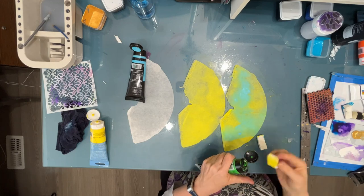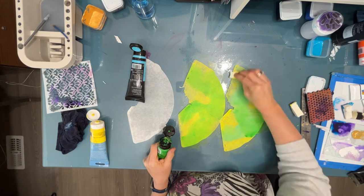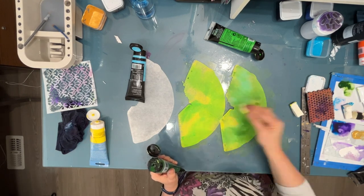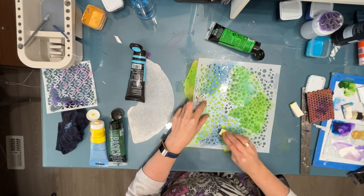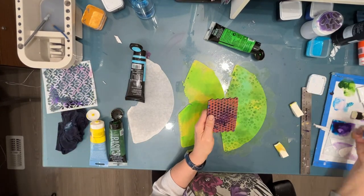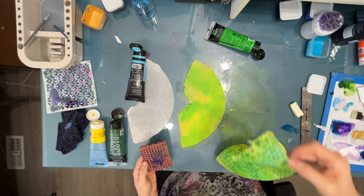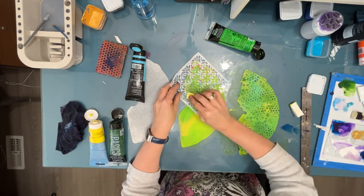It is only a coffee filter — you have not invested a lot of money or time on it. So experiment, have fun playing with color. Here I'm matting different greens using another TCW stencil and putting green through it. You'll see me using some stamps and stencils again and again — those are obviously my favorites and I get a lot of use out of them.